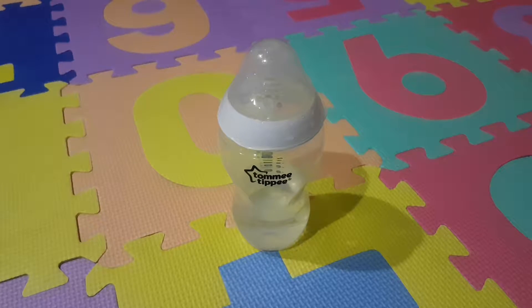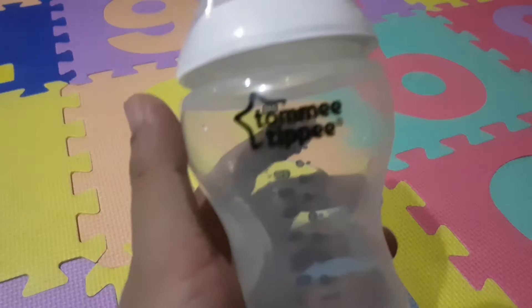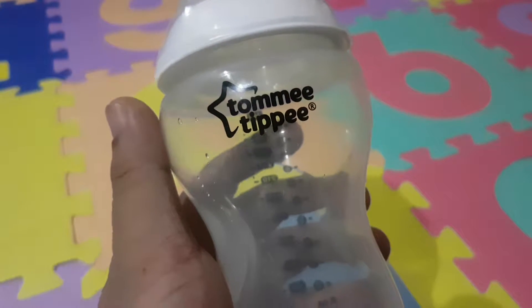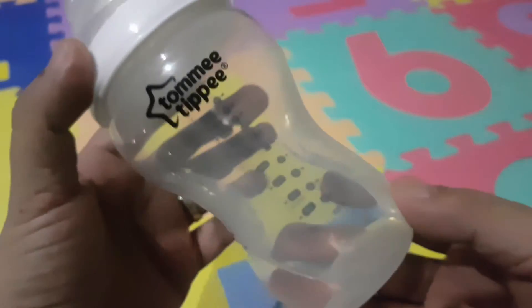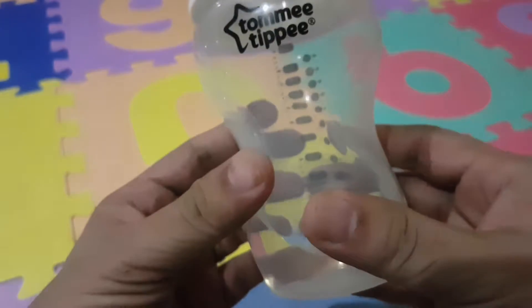Alright guys, so this is going to be my review of the Tony TP bottle. It really looks nice and it's amazing. There's the branding there with the star, which is very easy to see, and it's easy to grip — the form is so ergonomical.